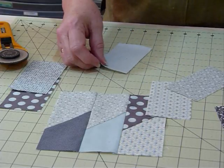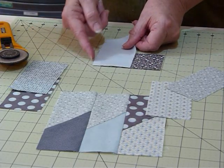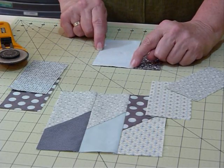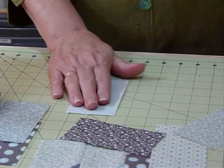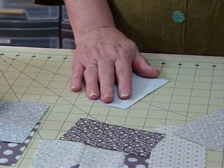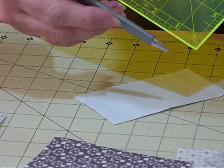I'm going to show you how to mark a diagonal. If you lay your dark piece down and lay your lighter piece at right angles to it so the corner matches up, we're going to sew from this point down to that point. It's a bit hard to know exactly where that point is when you're sewing because you can't see the fabric underneath. Pretty much any ruler has a marking for the 45-degree angle.